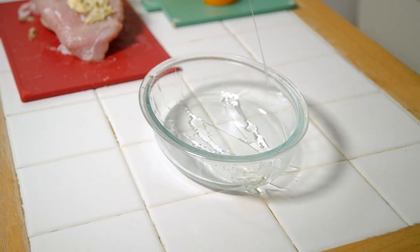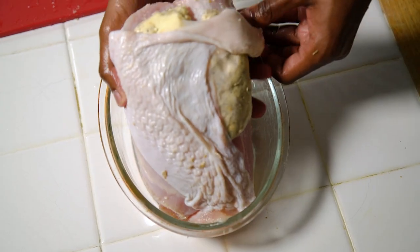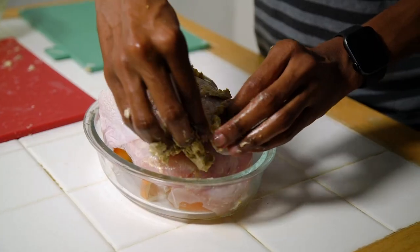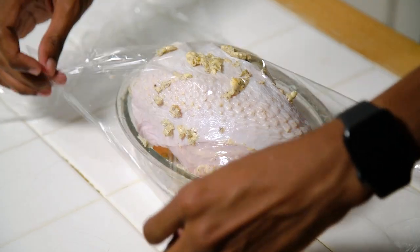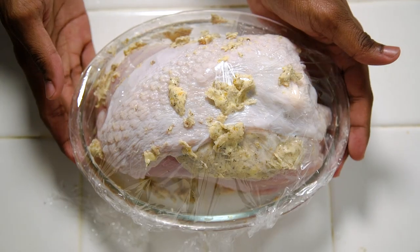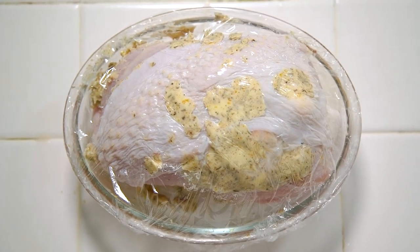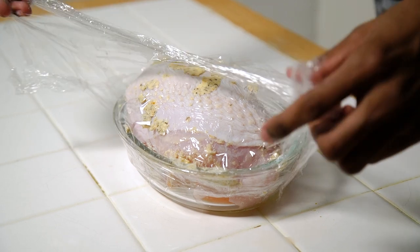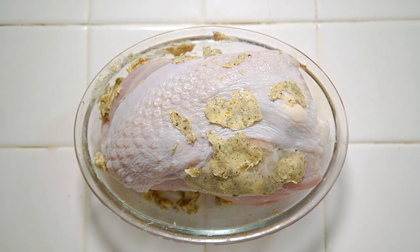To prepare the roasting tin, drizzle in a little oil and then slice up the oranges from earlier and place them into the bottom. The turkey then goes on top and you're good to go. Once it's nicely covered, wrap the turkey in cling film and pop it into the fridge overnight or for at least four hours. When you're about two hours from being ready to serve, take the turkey out of the fridge and allow it to come up to room temperature. If you've gone with a boneless turkey crown, pop it into the oven at 180 degrees Celsius for about an hour and a half.